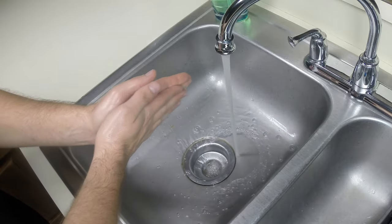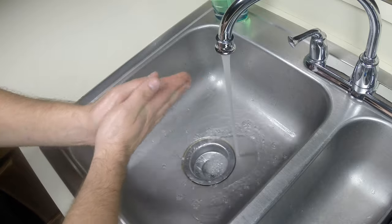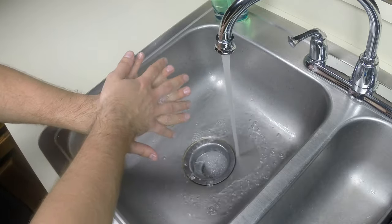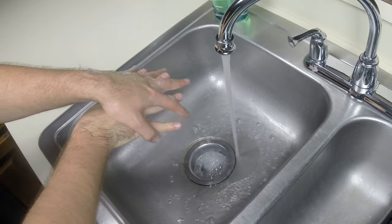To begin lathering, rub your palms together in a back and forth motion to get them clean. Then, individually rub the top of each hand, allowing your fingers to interlock. This ensures the top of your hands and in between your fingers gets cleaned.